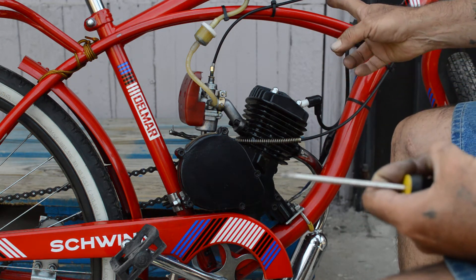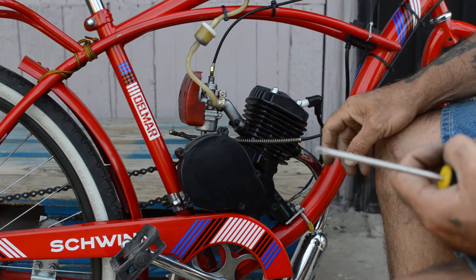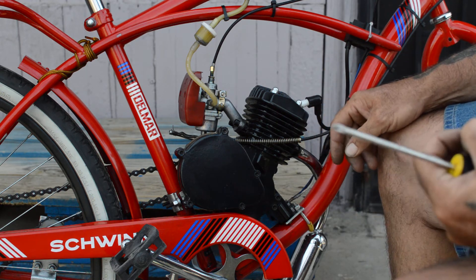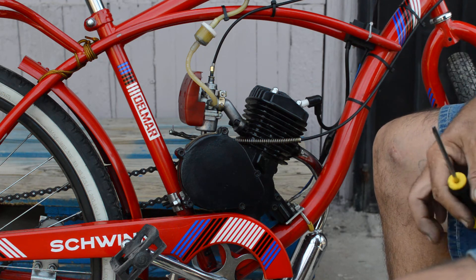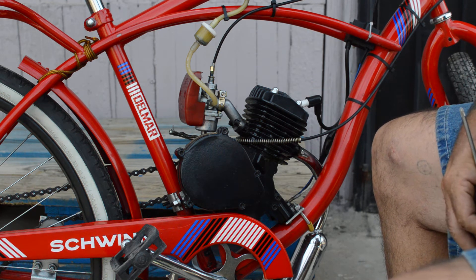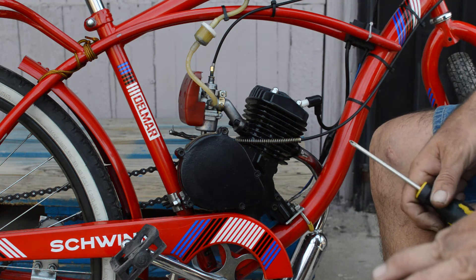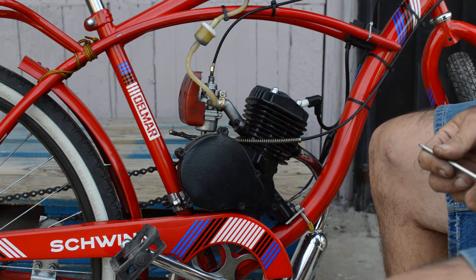Another thing I wanted to talk about is fuel economy. If you've got your spark plug gap set and you're running optimally and running on the pipe, you're going to get the best fuel mileage out of this little engine. Some people claim to get 125 miles to the gallon. We've been running this thing for about a month — it's got around 100 miles on it — and fuel mileage has gone up after break-in.